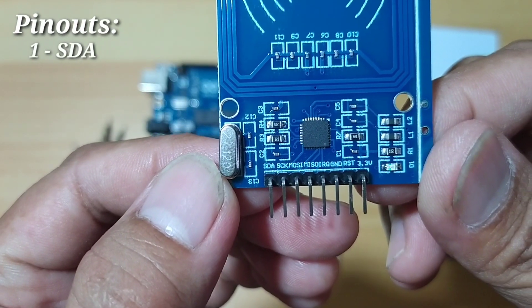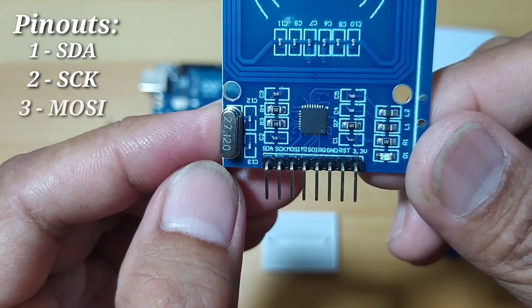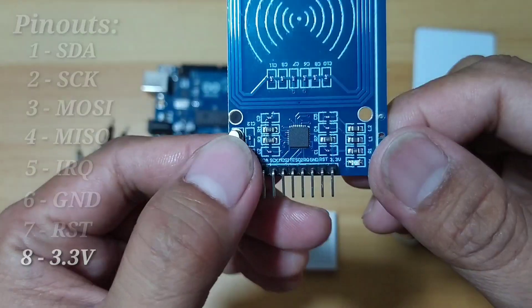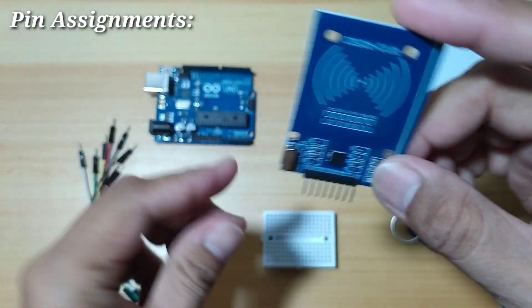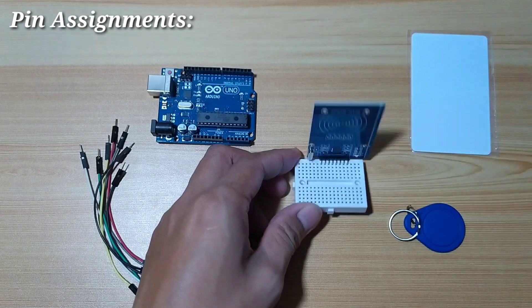Pin number 1 is SDA from the left, then S-clock, MOSI, MISO, IRQ, ground, reset, and 3.3 volts. Let's connect this and assemble our circuit. First, I will connect this to our breadboard.